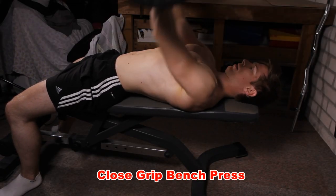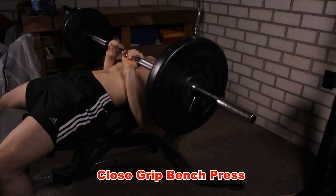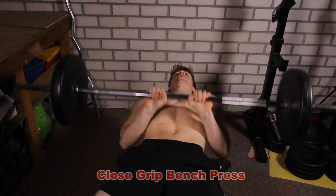The next exercise is the close grip bench press, or the narrow grip bench press. Basically, this is a bench press in which you place your hands close to each other. This is something that some people find difficult because it might put some stress on the wrists.